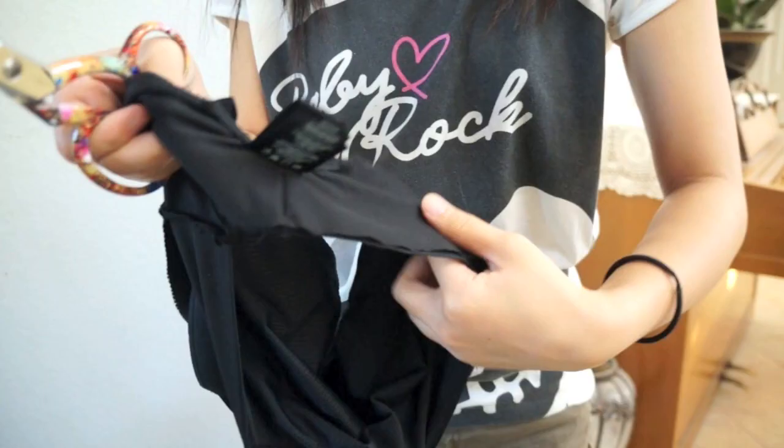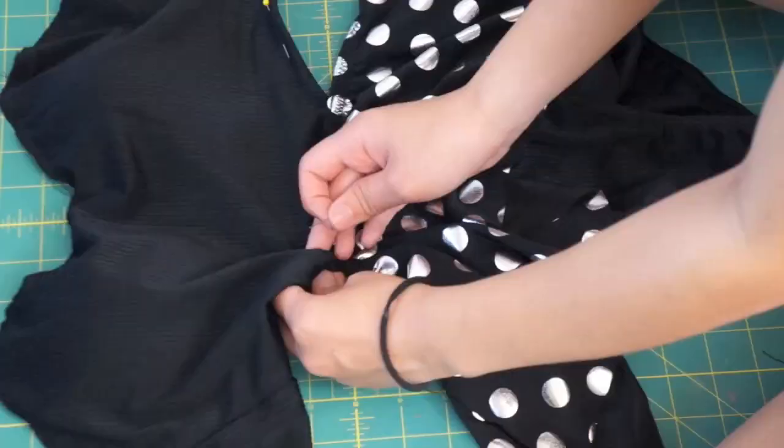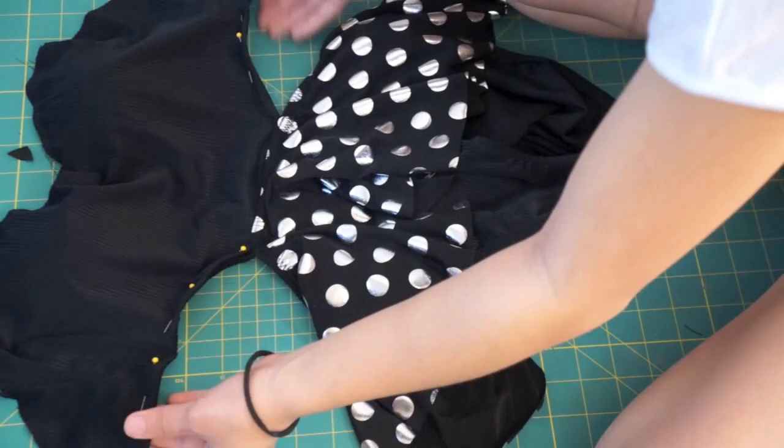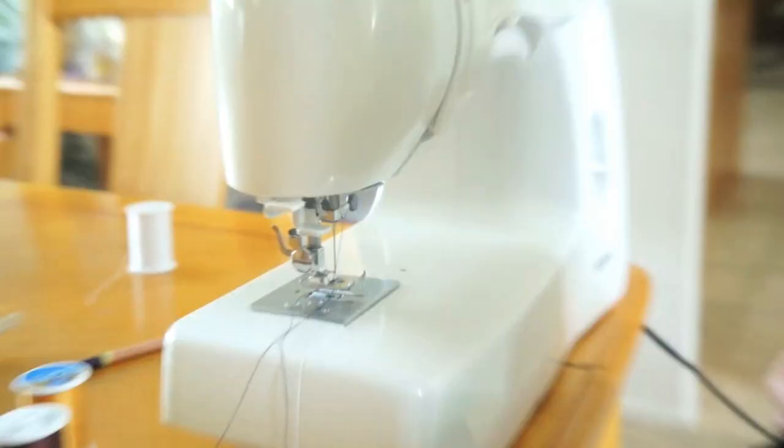Here, I am cutting the back of the top so I can add ties to it later. Now fold the bottom edges of the top underneath and hem using a zig-zag stitch. Next, I am sewing some elastic along the sweetheart curve to help hold its shape.